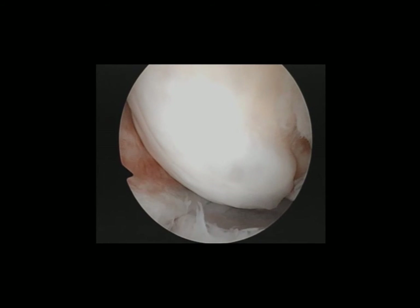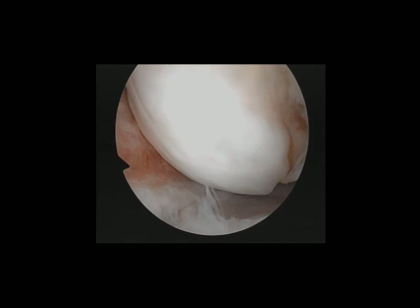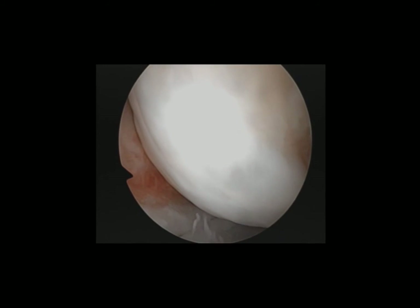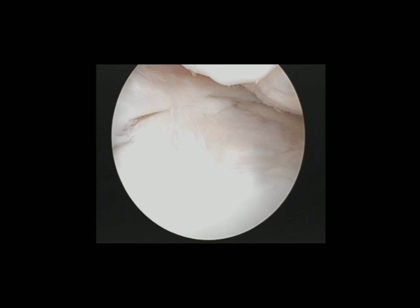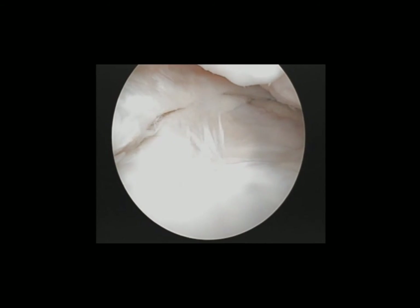This is the view of the middle femoral condyle showing regenerated articular cartilage. This is the view over the middle tibial plateau of the regenerated articular cartilage.